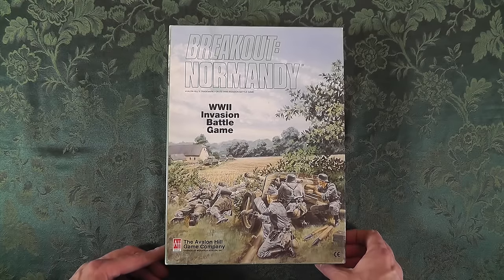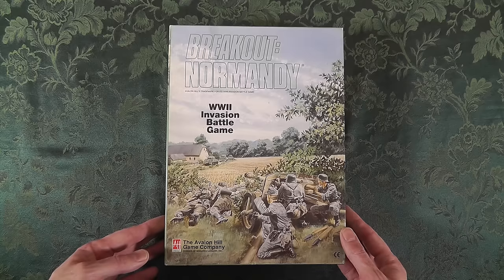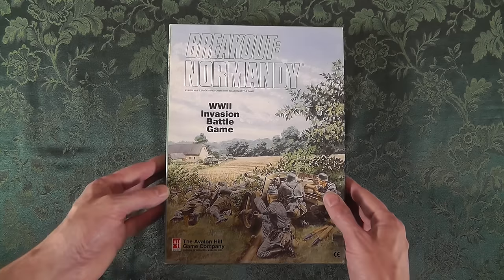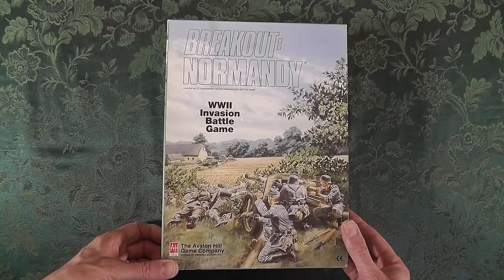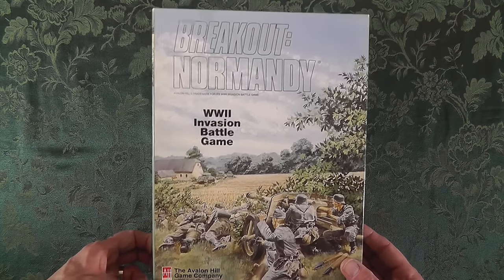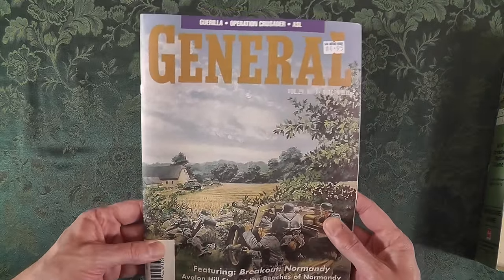I did not have this game and managed to get a copy off eBay for a fairly reasonable price. You can get a very reasonable price if you wait, hunt, set up alerts, and catch one that somebody just wants to get rid of. This one was $50 with shipping - I probably could have got a better price. Judd said he got his for like $30.